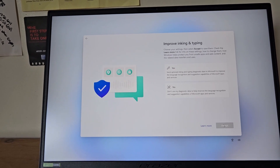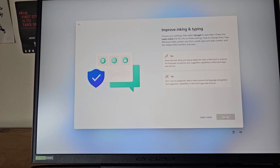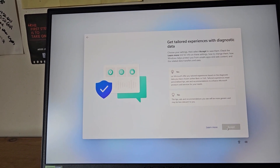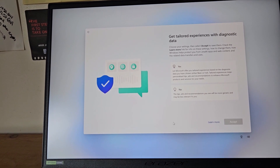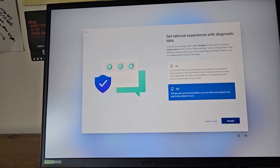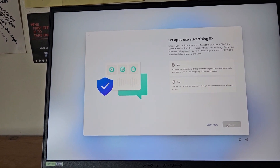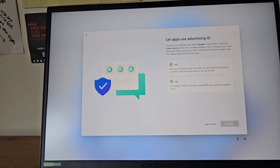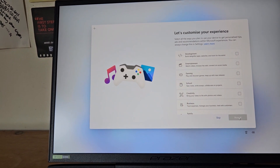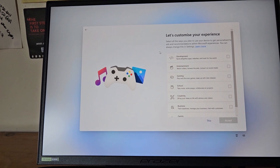Next step is 'Improve inking and typing' — it wants to send optional diagnostic data to Microsoft to improve language recognition — that's a no. 'Get tailored experience with diagnostic data' — if I say yes, that lets Microsoft have free run over everything on my computer, so that's a no. 'Let apps use advertising ID' — apps can use it for personalised advertising, but every company is already trying to sell you things using your data, so that's definitely a no.